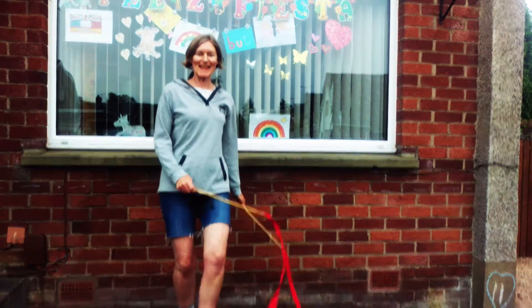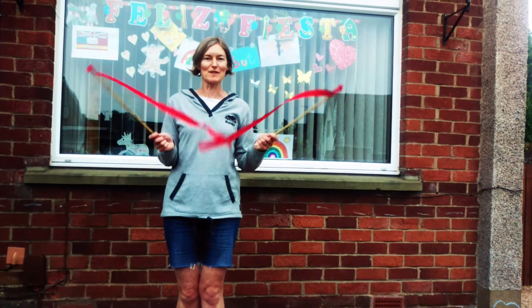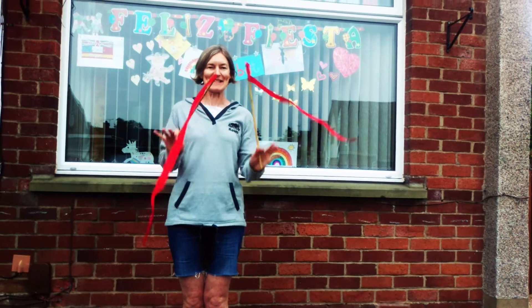And then start again. Maybe you want to make yourself some pom-poms. See you soon, bye bye!